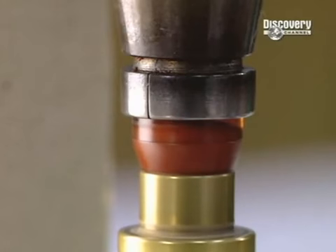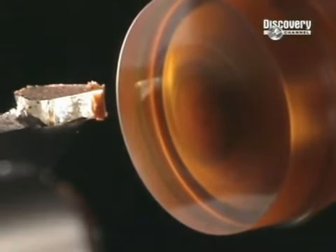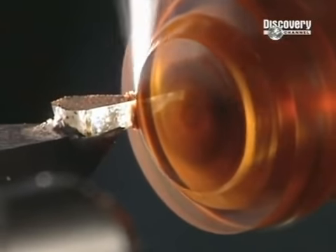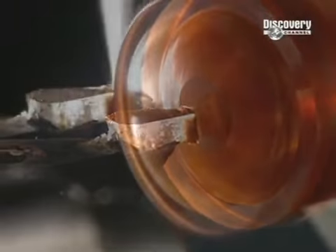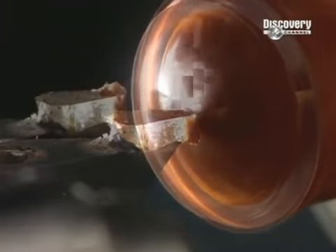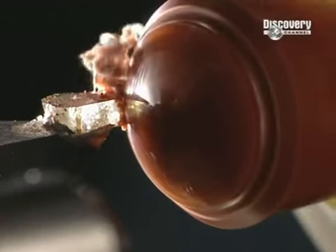The wax is moulded in just seconds. The outer diameter of the lens is now shaped as the computer-controlled arm effortlessly cuts away the excess polymer, and is then polished.